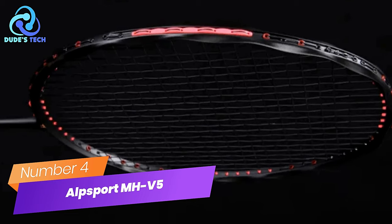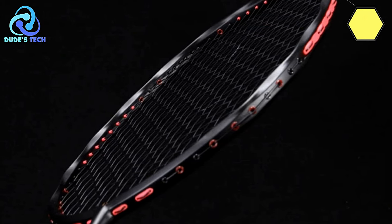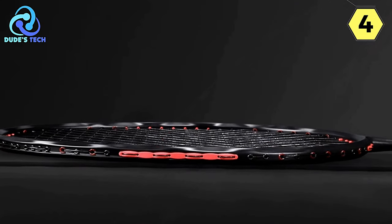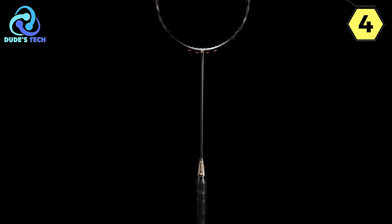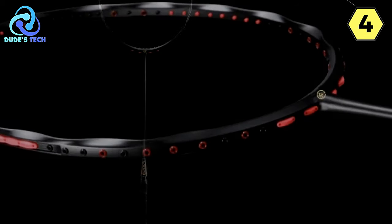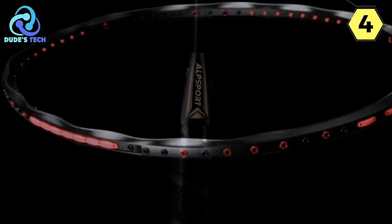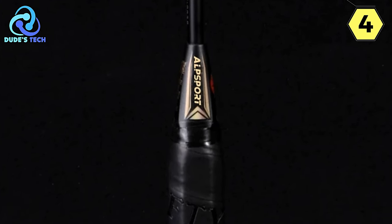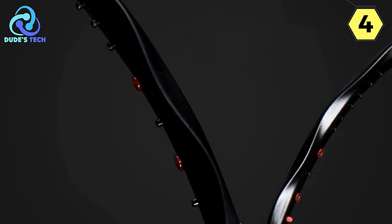Number 4: the Alpsport MHV-5 Badminton Racket — a masterpiece of design and performance. If you're in search of a racket that seamlessly combines convenience, trustworthy quality, and innovative design, look no further than the Alpsport MHV-5. From its easy installation to its thoughtful construction, this racket promises an exceptional badminton experience for both amateurs and seasoned players. It allows for quick installation and disassembly without any tools.